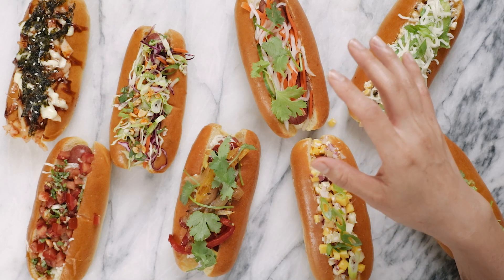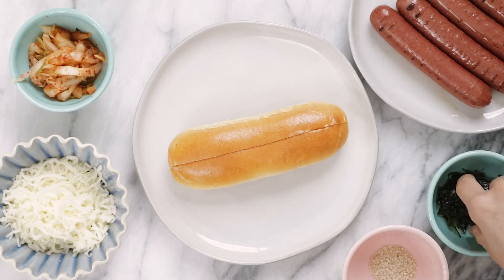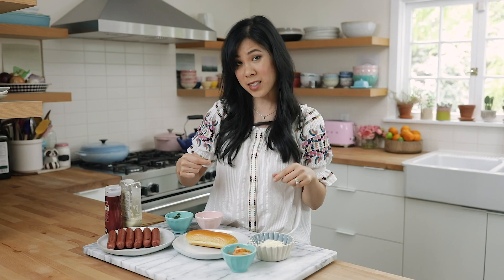First off we're gonna start with the kimchi dog. This was actually what I bought at LA Smorgasburg yesterday, except I felt like it needed a little extra oomph. All they added was kimchi, furikake, seaweed, and a little bit of sesame seeds. I think we can make it better — not that it was bad, but I think we can kick it up a notch.